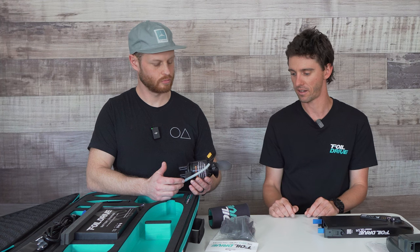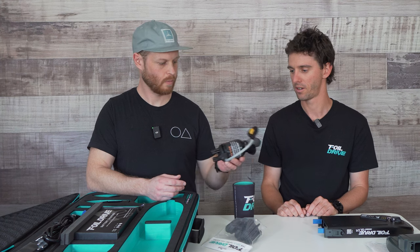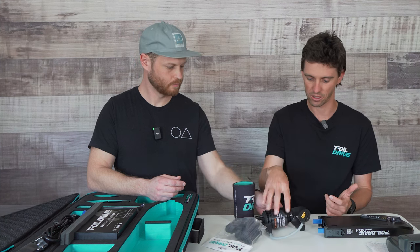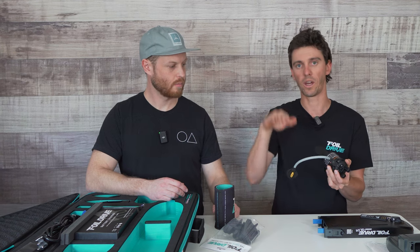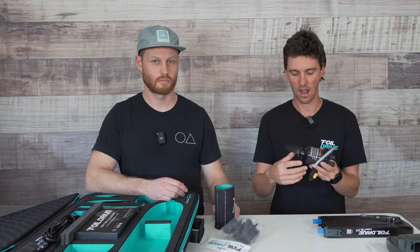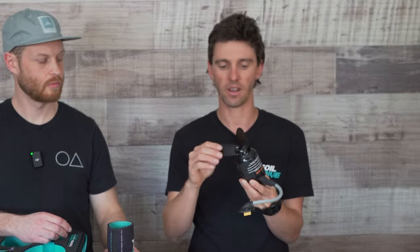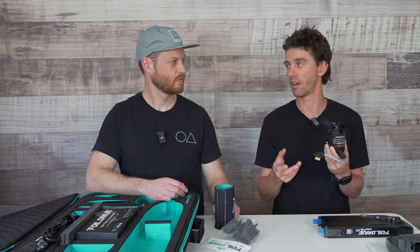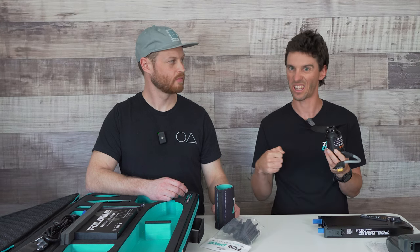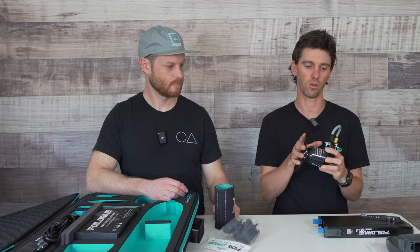Look after your props and keep the stubby cooler on there — it also protects you from the blades. With the motors we've got different cable lengths to suit where you want to position your motor up and down the mast, but they all come standard with the two-blade folding propellers. We do offer a three-blade upgrade set as well that adds more torque and helps you get out of the water more easily if you're a heavier rider or have smaller gear.